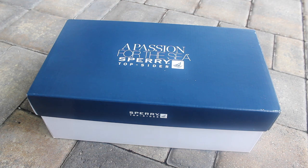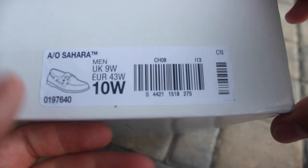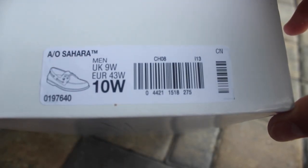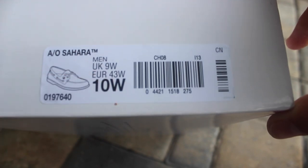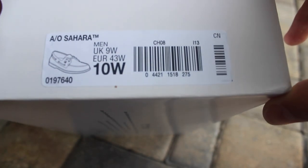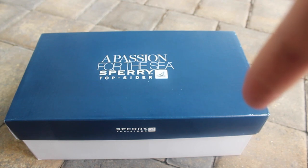As you can see, it's a Sperry box — a Sperry Top-Sider. Looking at the tag here, I'm not exactly sure of the name, but it says it's a size 10 wide. I didn't ask for a wide, I just asked for regular shoes. It's from Macy's, so I'm not sure what that's about — maybe that's just how it comes.